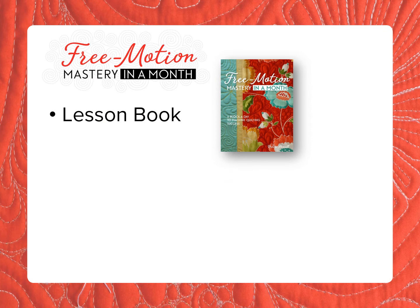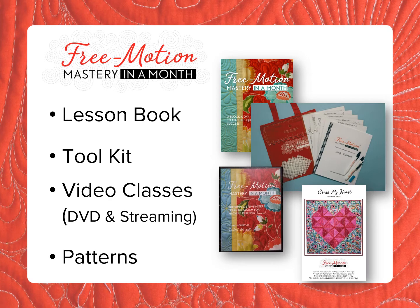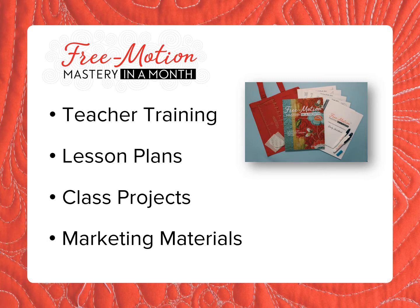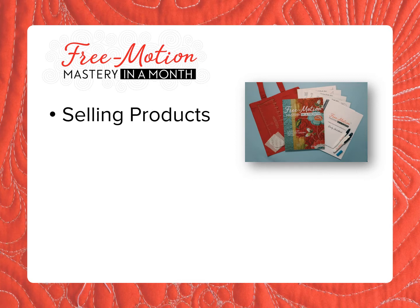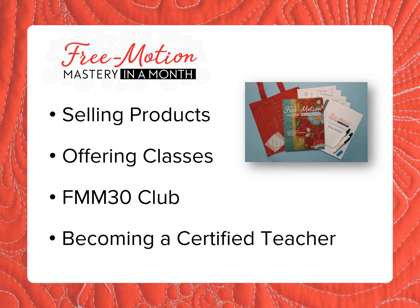Free Motion Mastery in a Month starts with a book of 30 daily lessons and a toolkit. There are also video classes and patterns that coordinate with the lessons. We offer a teacher certification program that includes lesson plans, class projects, marketing materials, and more. You can bring it into your store by selling the products, offering classes, creating a Free Motion Mastery in a Month club for ongoing customer engagement, and becoming a certified teacher.